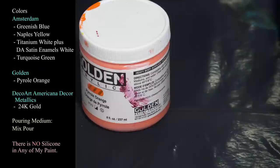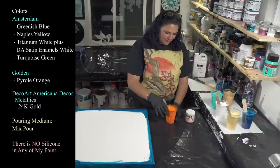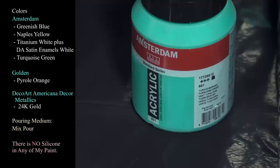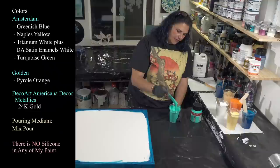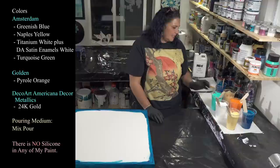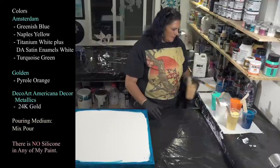This one is Golden's pyrrole orange — a nice shocking pop of color among all these nice relaxed beautiful ones. Then we have Amsterdam turquoise green, a very pretty color very similar to Liquitex Basics bright aqua green. You can change it up by adding white or gold, but keep it thicker because it can take over if it's thin. And this is my DecoArt Americana Decor Metallics in 24 karat gold — my blingy friend.